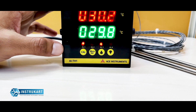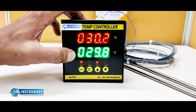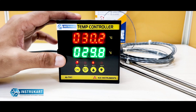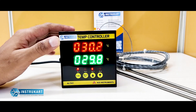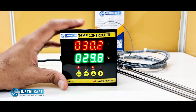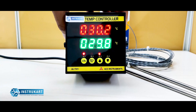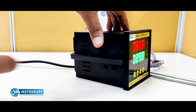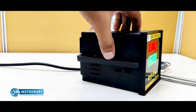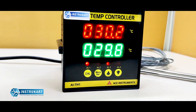As you can see, the first temperature is showing 30.2 and the second one is 29.8. It's a panel mounting indicator controller which can be easily fitted into a 96 by 96 enclosure cutout, and at the back these are the fittings provided to mount it in the panel.